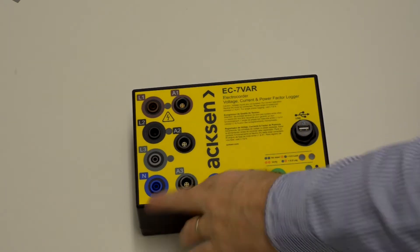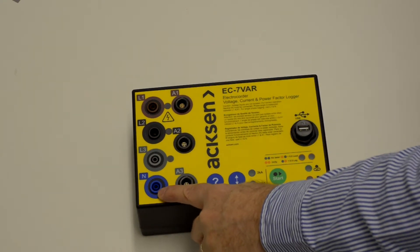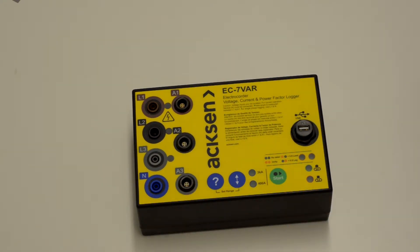This is the IP43 version, and that means the voltage leads go through standard what we call banana sockets.